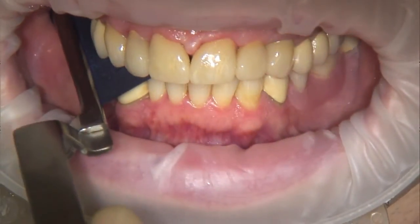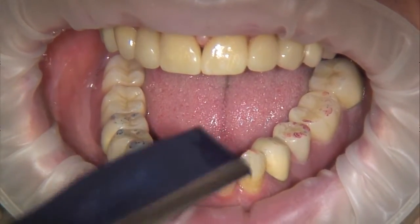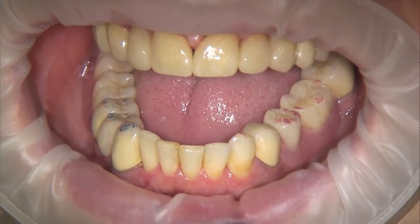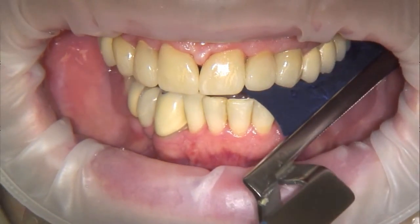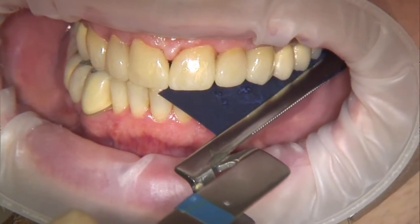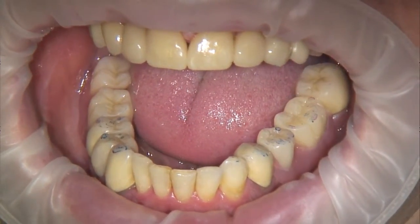When grinding selectively, it should be noted that only darkly coloured spots should be ground. Very often, these spots are mistaken as grease spots. Closer scrutiny of the darkly coloured spots will reveal that only these have a characteristic shape — a small, lighter coloured area surrounded by a darkly coloured circle can be seen in the centre of the occlusal contact. The light, dot-like surface represents the actual occlusal spot.